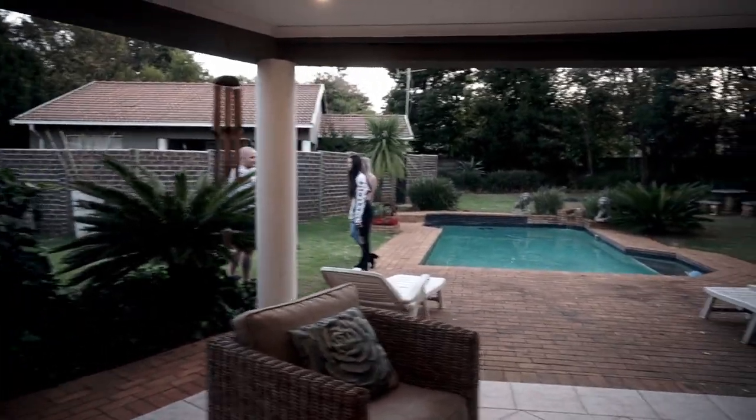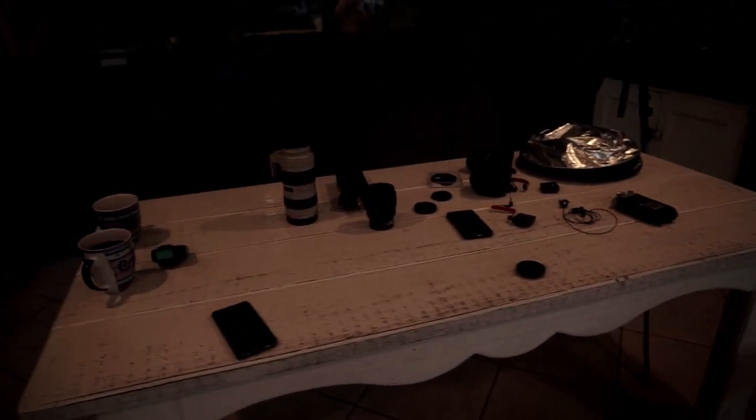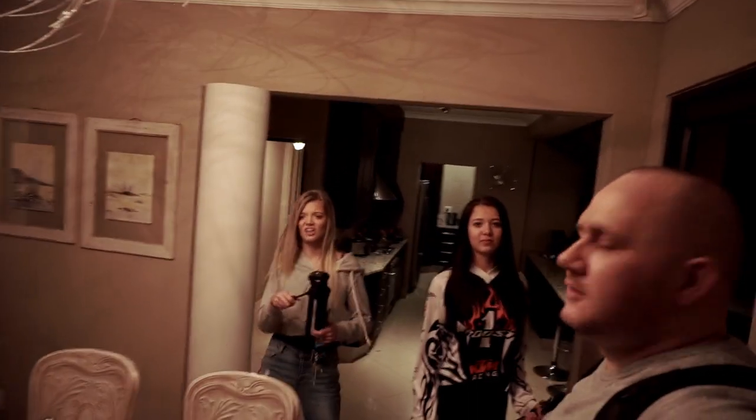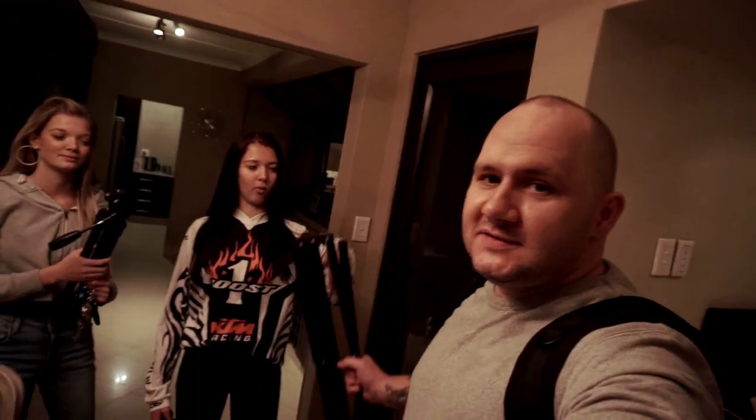Rob is doing b-roll because we're all done now and I'm busy packing up — apparently that's how we roll. Rob is doing b-roll, I'm talking to the vlog, and I'm packing up. Should I do a TikTok? He won't do a TikTok with me. We're finished with the video — you'll see it tomorrow.